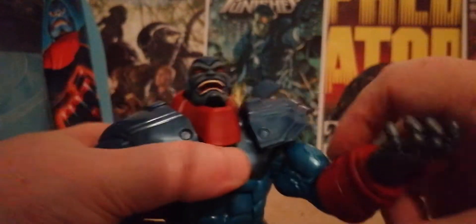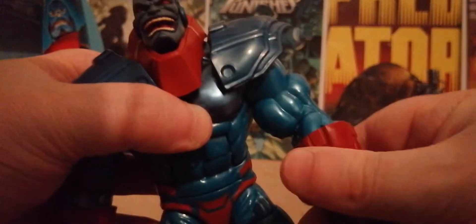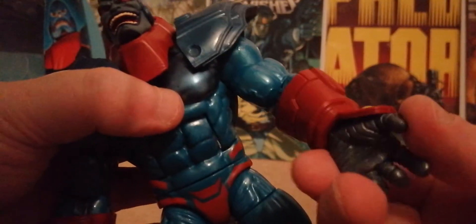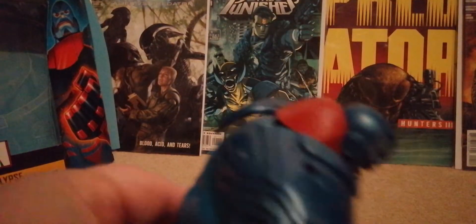He's got a cool elbow, though the range is limited because the bicep is so big. He's got a bicep swivel and a hand swivel, which is good. Exactly the same on the other side — you can get the arm going really far down, which is great for a big figure.